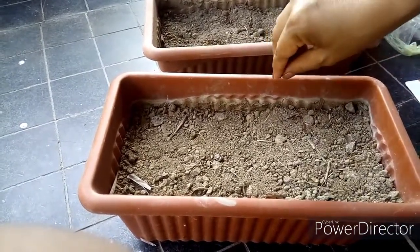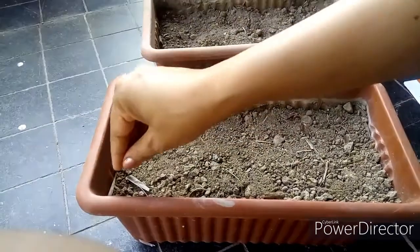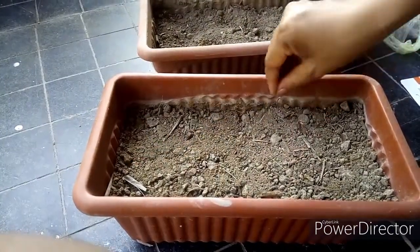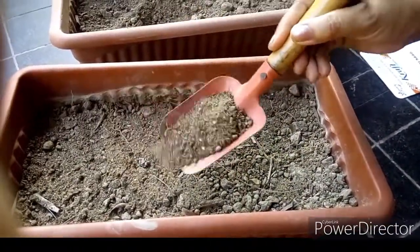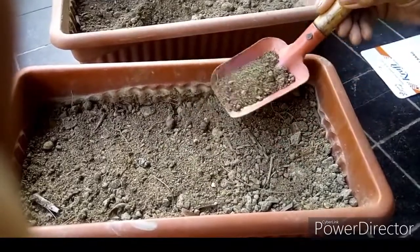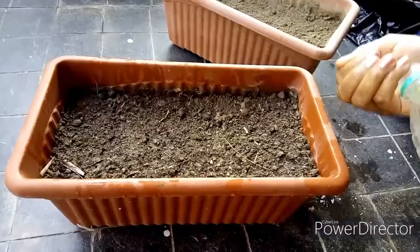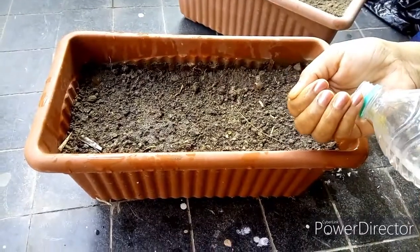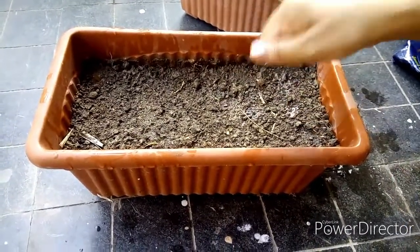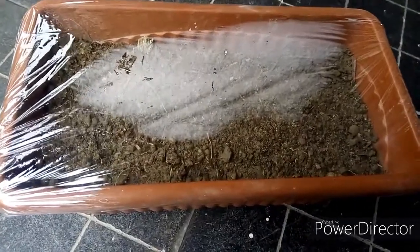For sowing these tiny seeds, level the soil and just sprinkle the seeds all over the pot. Cover the seeds with a thin layer of soil — these are tiny seeds, so if you cover them with too much soil they don't have enough strength to shoot up. Now gently sprinkle some water and cover it with a thin polythene sheet to help retain moisture, as we are planting them in hot summer months.